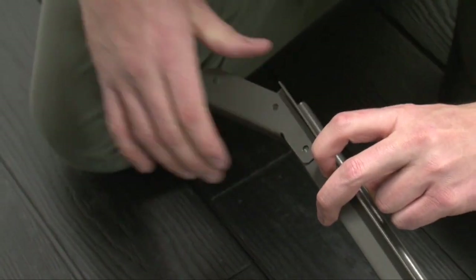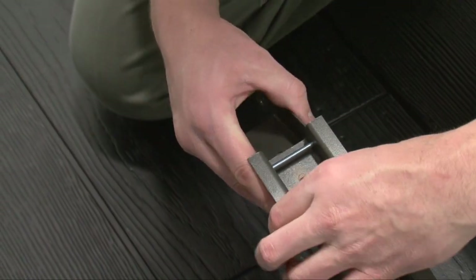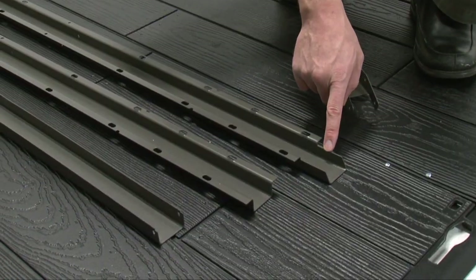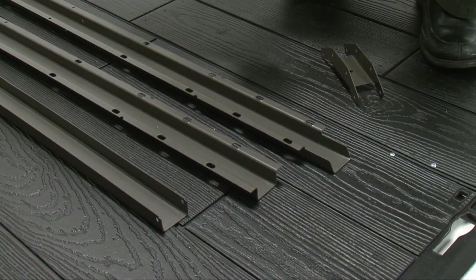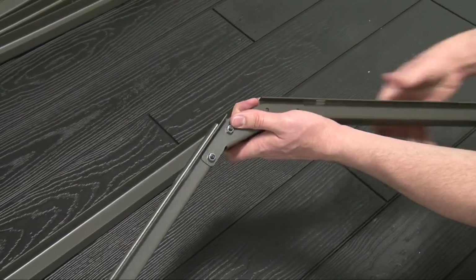Attach a truss gutter connector to the end of a front truss gutter channel. Note, the front truss gutter channel has a notch at the end. Then, attach a rear truss gutter channel to the connector.